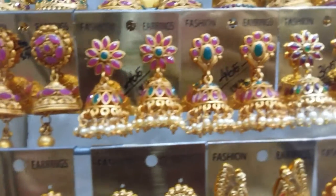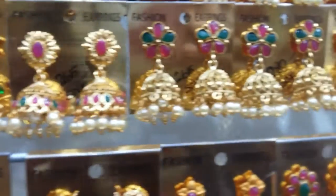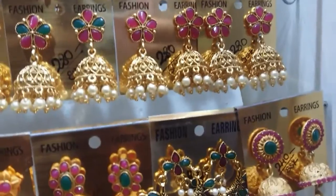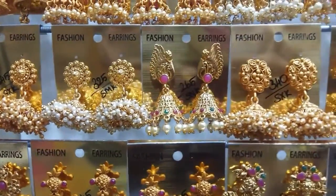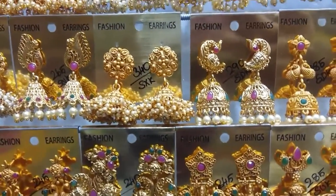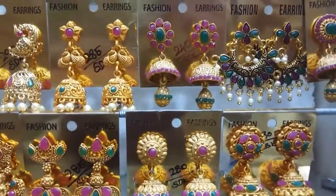There is 1 jimikki model. This is 280 in range. If you want a gold color beads design, it is 345. It is very thick and there is a peacock design.